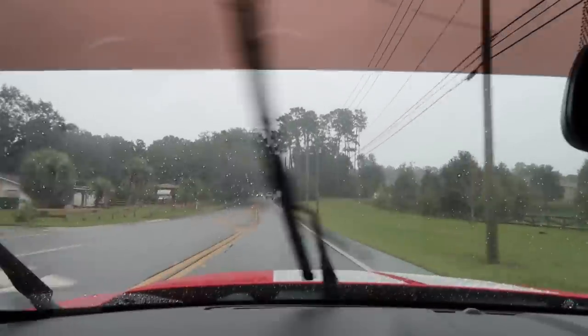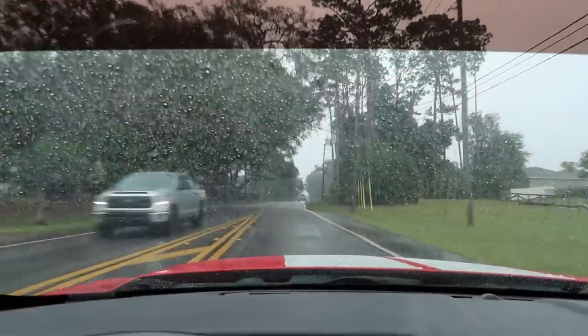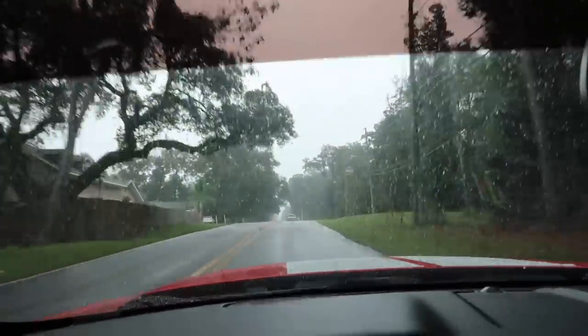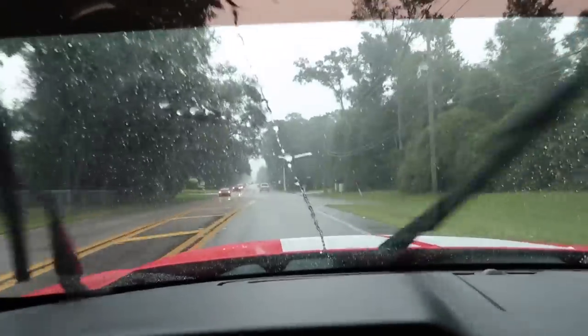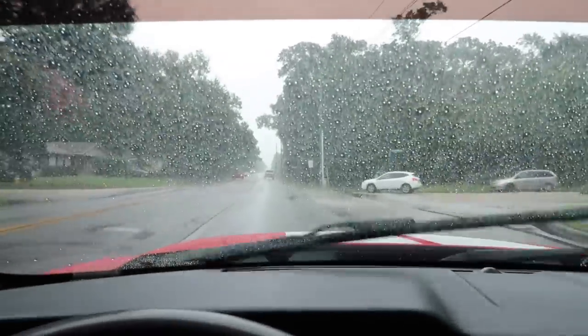Unfortunately it's raining — not too bad, but we are on Mickey Thompson ET Street SS's, which we all know are terrible in the rain. Hopefully once we get on the highway there aren't any big puddles and it's not pouring. This is not too bad but it can get bad, so we're just going to be careful.